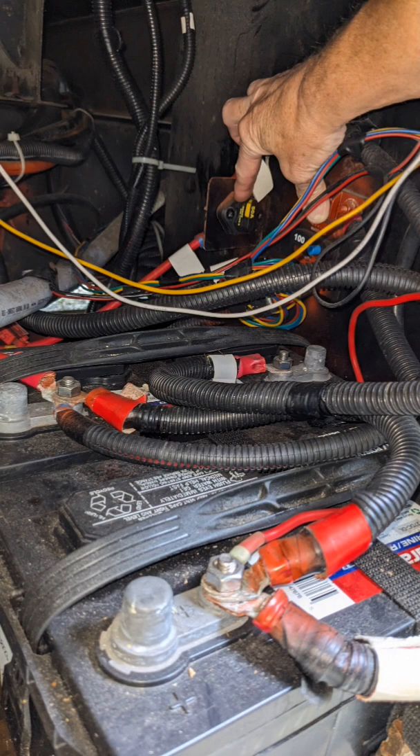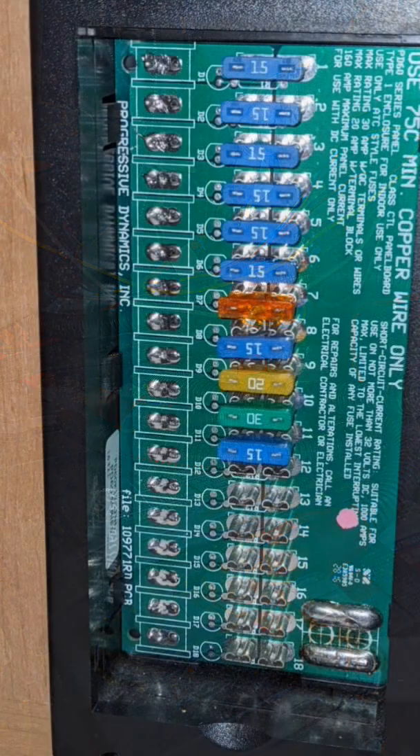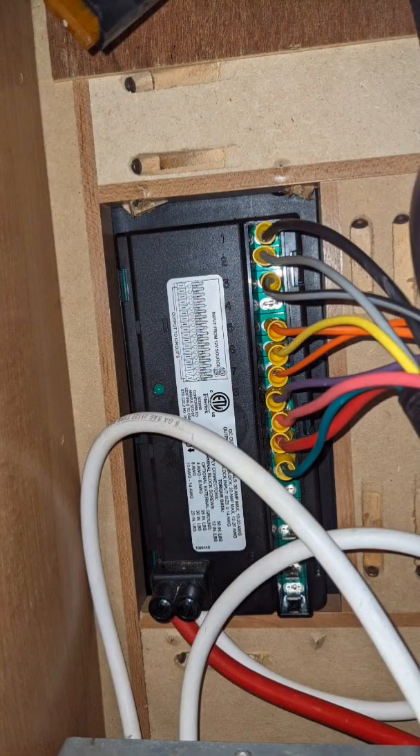Your batteries are charged and the breakers aren't tripped. To troubleshoot a DC power failure, you start with the fuses at the fuse panel. Then make sure all the wires are well connected on the back side and that they are mated to the correct fuse amperage.